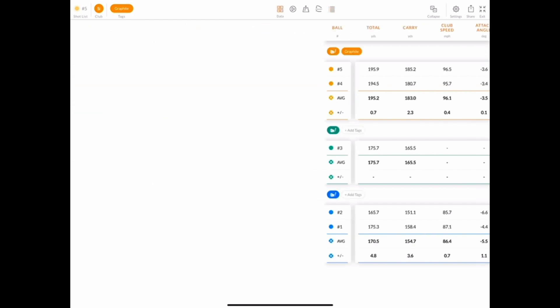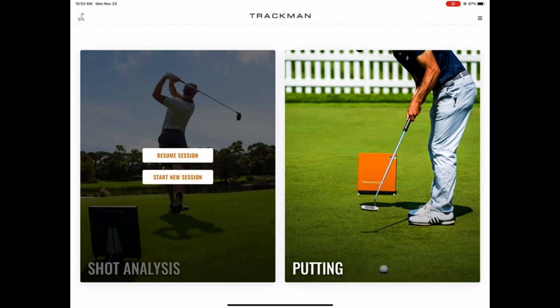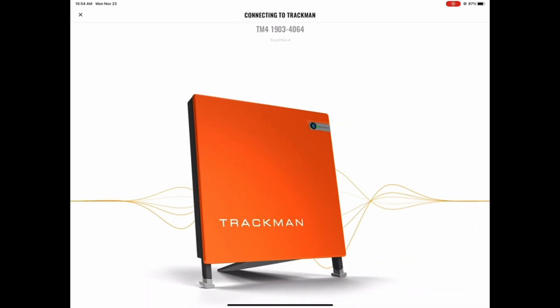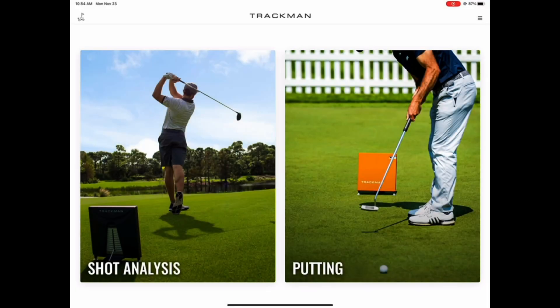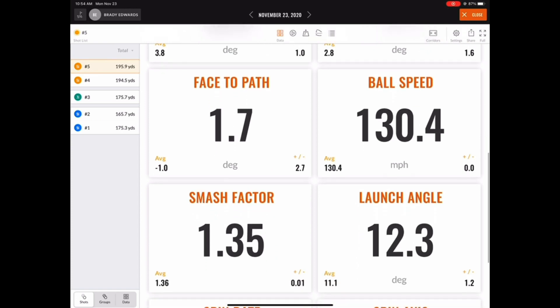At this point, if you're done with the session, you can hit the home button in the top left-hand corner, which takes you back to the home screen. Here you have the option to resume the session — which opens the previous session and allows you to hit more shots — or start a new session, which closes the previous session and saves all of its data to shot history. This will enable you to access that session later and possibly even send a report. For more on how to send that report, please check out one of our other videos.